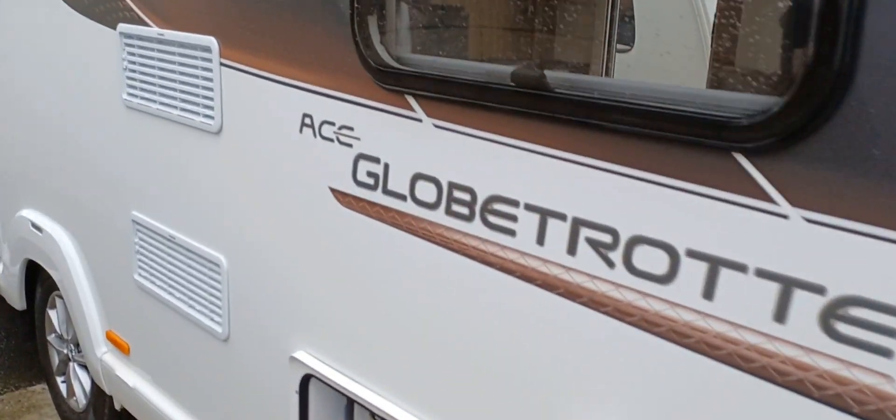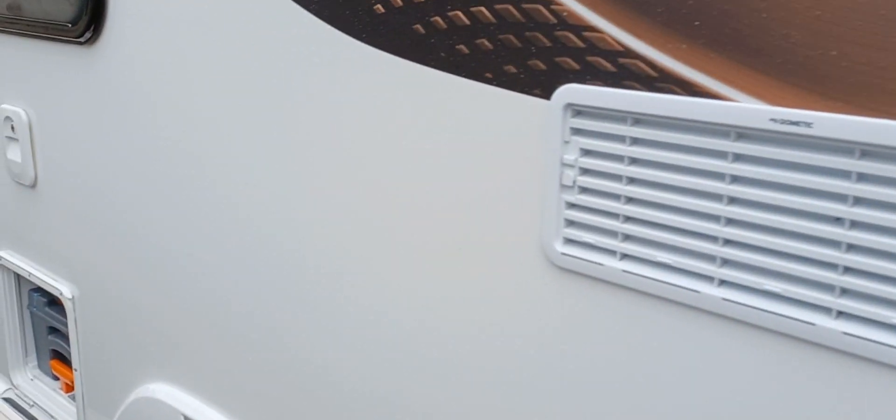Good afternoon Mike. Mike Burton Caravans, just doing the handover videos for your Ace Globetrotter.